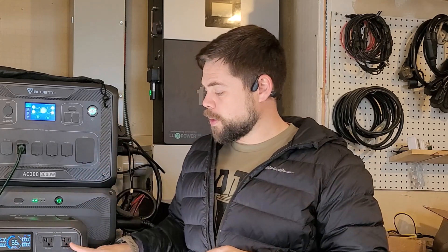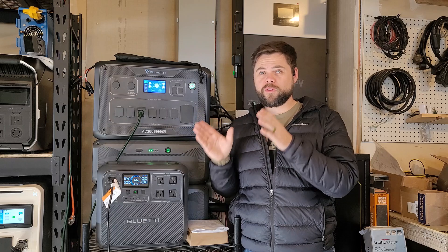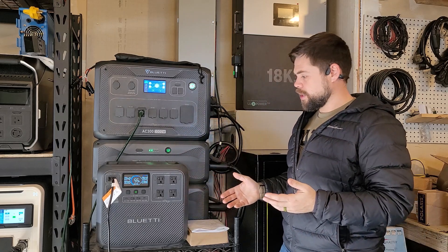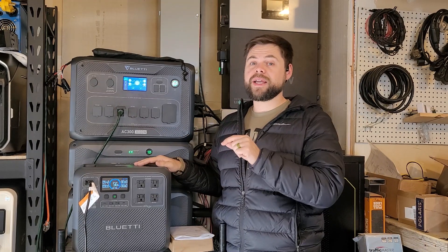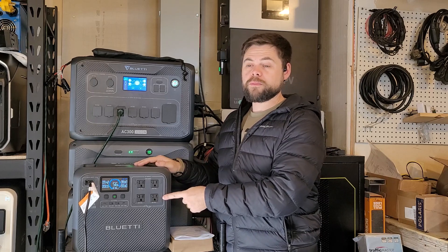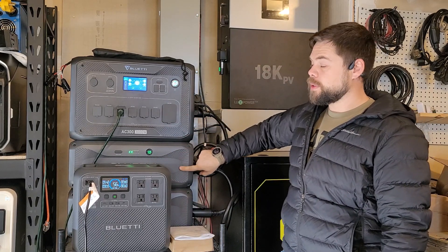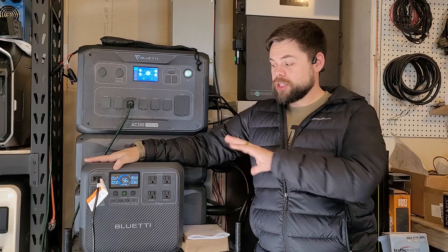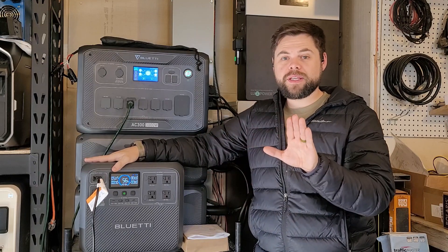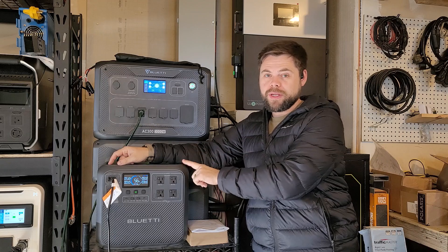I have two refrigerators and a large upright freezer, and I'd also want to keep my Wi-Fi running as well as the ability to run certain kitchen appliances like a toaster or microwave — all of that's easy to do by plugging directly into this. It definitely could perform when needed, but I don't see the ability to add expansion batteries. This is unlike the AC200 Max, where you can add B300K batteries or other Bluetti batteries. With this one you get what you get — one box, everything included, and that's it. I do like the fact that the solar input is high on this though.